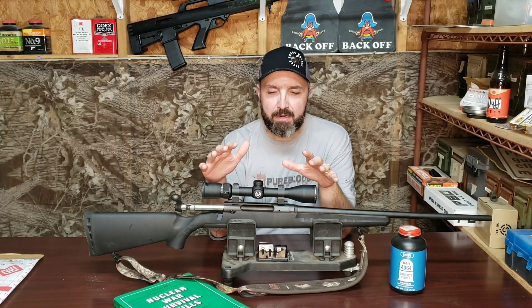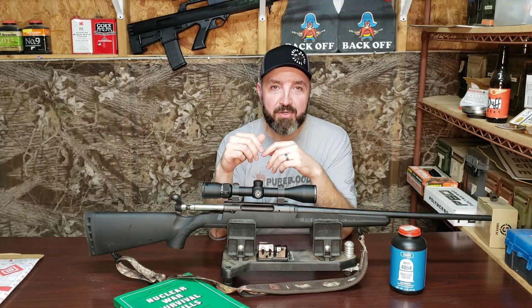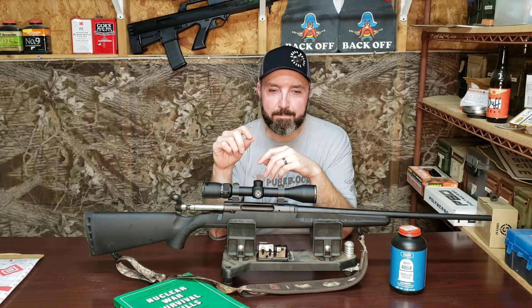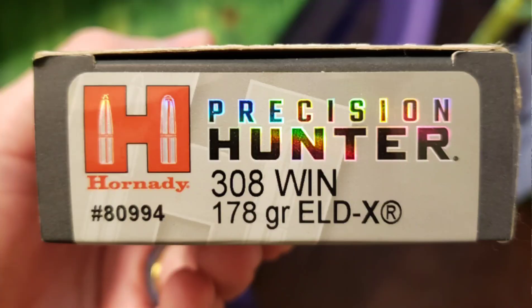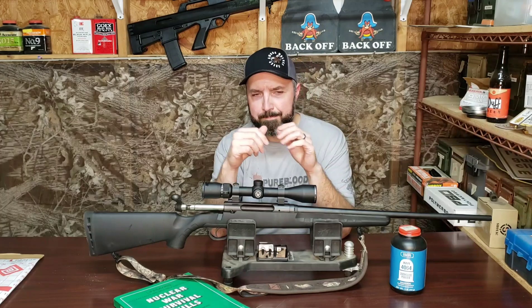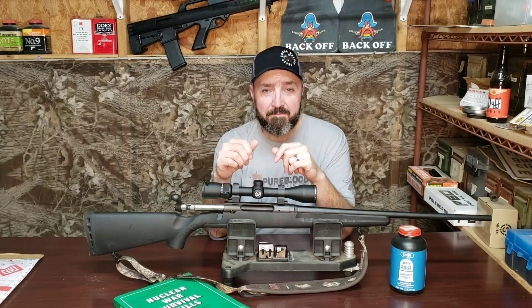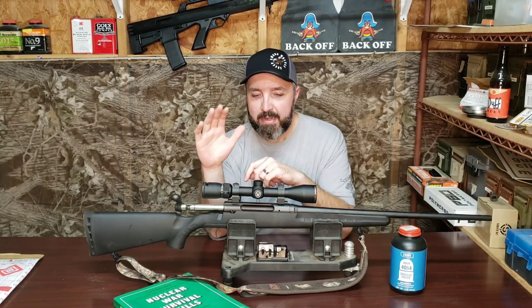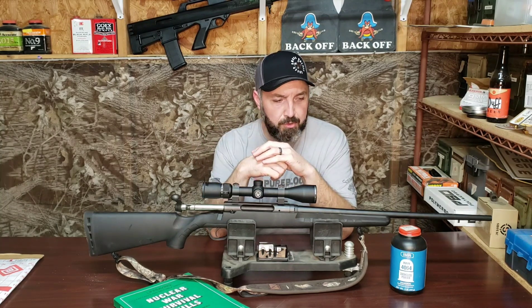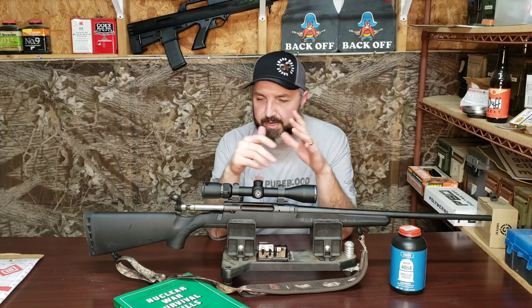In addition to working up a couple of different hand loads for this rifle, I also bought a box of Hornady's new Precision Hunter ELDX bullet — I believe it's 178 grain. I purchased a box at Academy for $51, which is just over $2.50 a round, and I fired some of those through this rifle to see what it would do with a premium precision match-grade hunting ammunition.